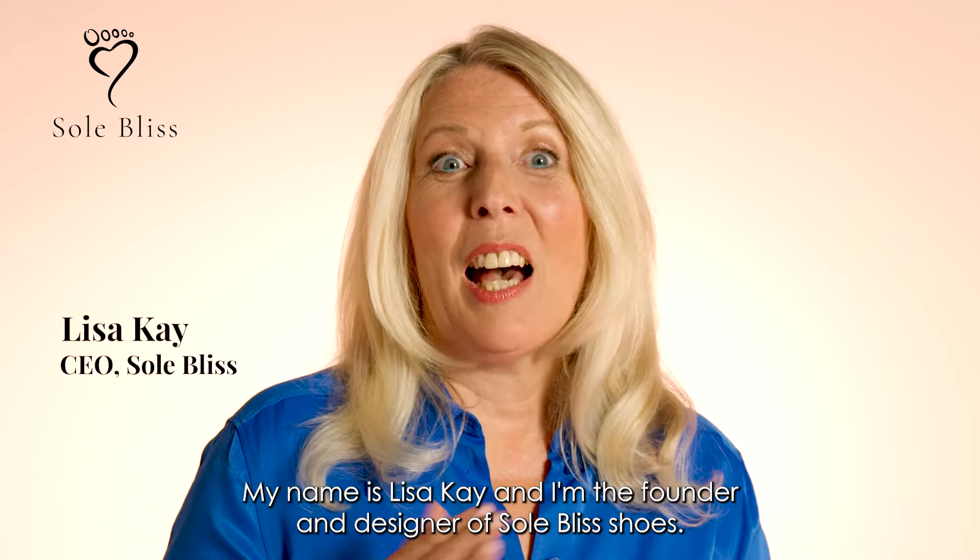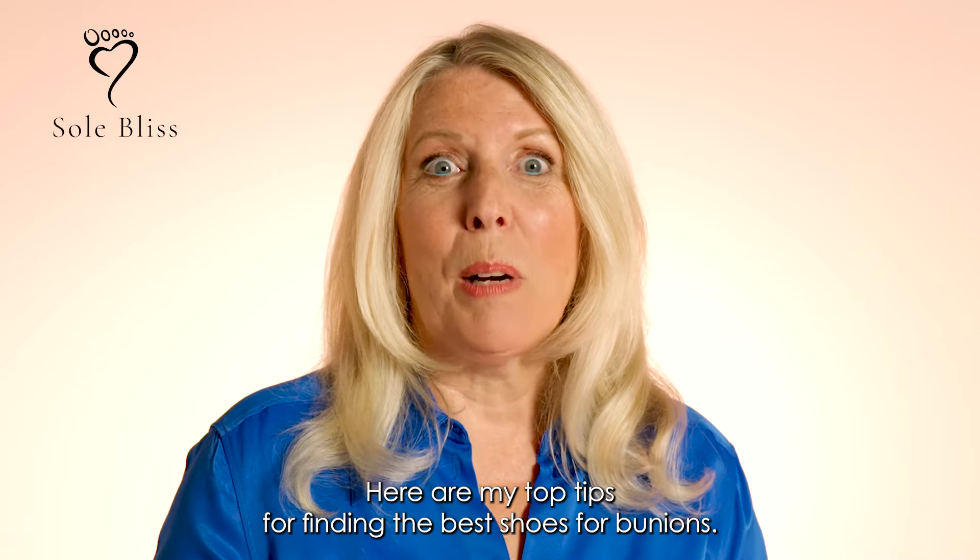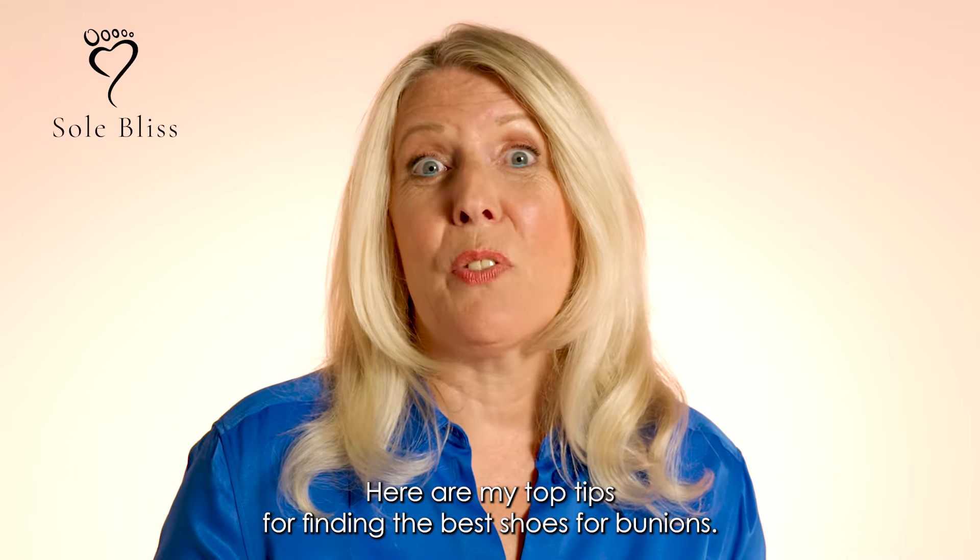My name is Lisa Kay and I'm the founder and designer of Sol Bliss Shoes. Here are my top tips for finding the best shoes for bunions.